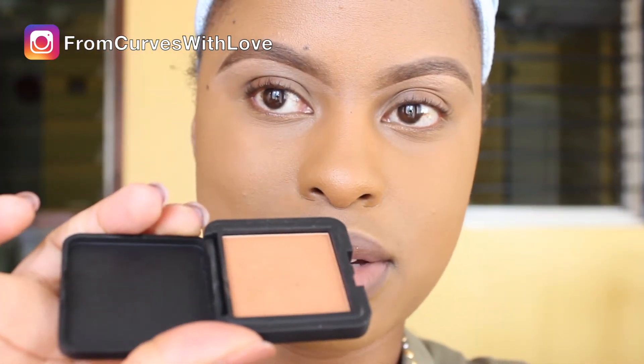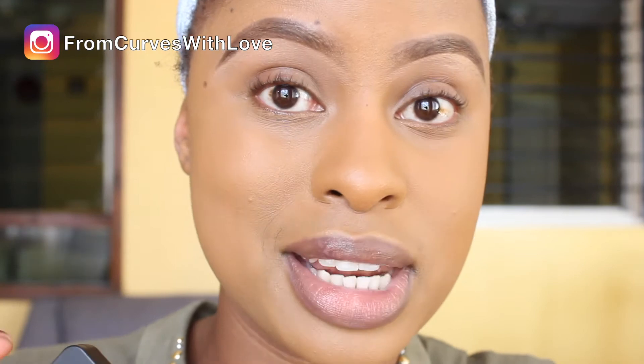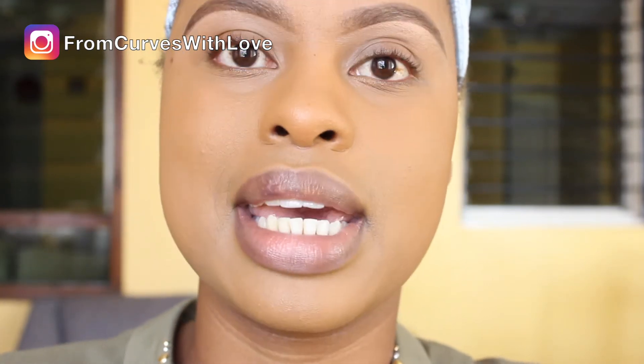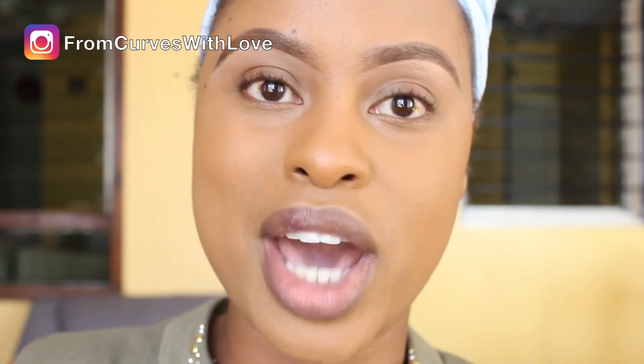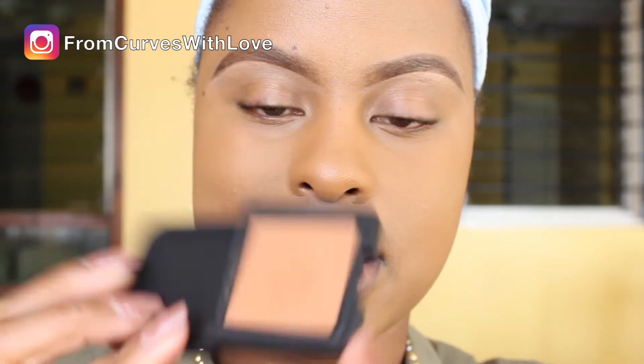I'm going to use this color here — let me do a cutaway so you can see it better. This is an eyeshadow from Mina, it's a huge pan. It's number 105 and I really love this color. They gifted me this — thank you Mina Kenya! Because I'm afraid of making mistakes with eyeshadow and wanting it to look nice the first time, I usually use very subtle colors like this to teach myself how to apply eyeshadow.